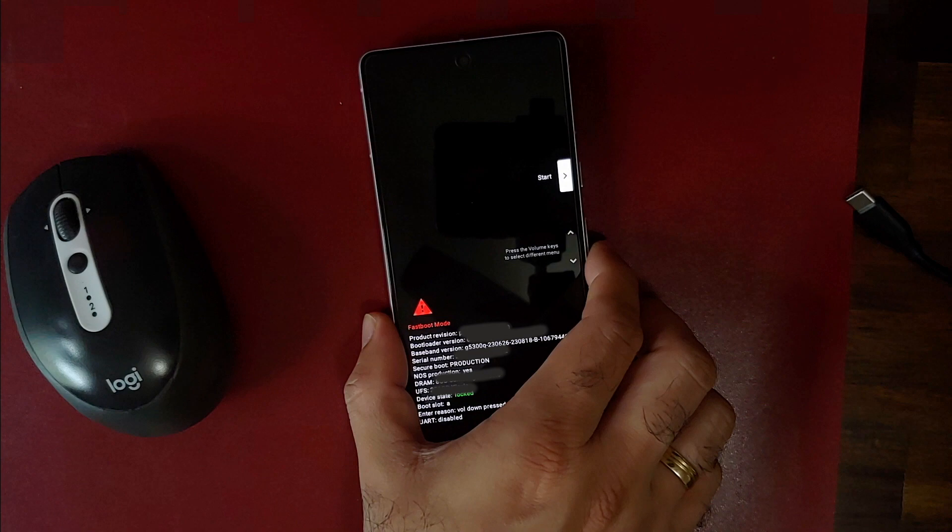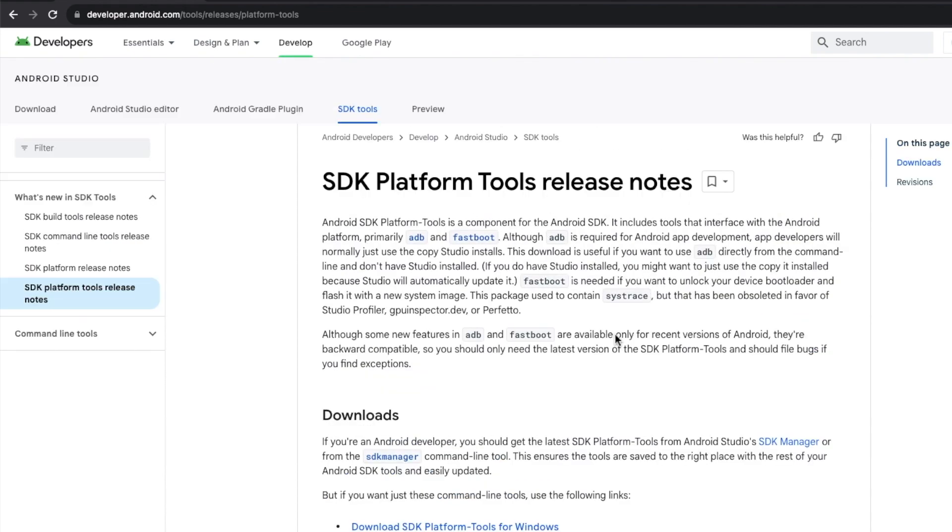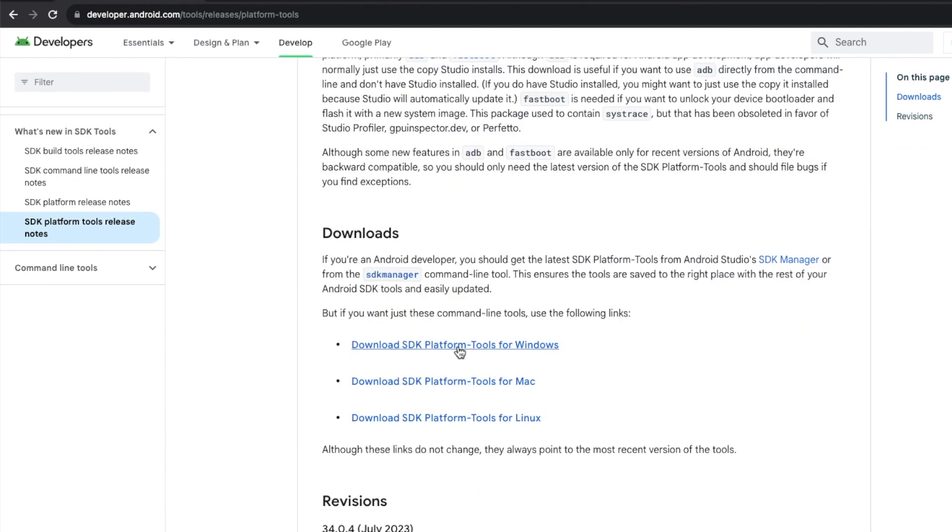Next you'll need ADB and fastboot. Go to the official developer.android.com website — linked in the description — and you'll see the option to download SDK Platform Tools for Windows, Mac, or Linux. I'm on a Mac so I'll select the Mac download; Windows users select Windows, and Linux users select Linux. Note: Windows users also need to install ADB and fastboot drivers — a video for that is linked in the description.